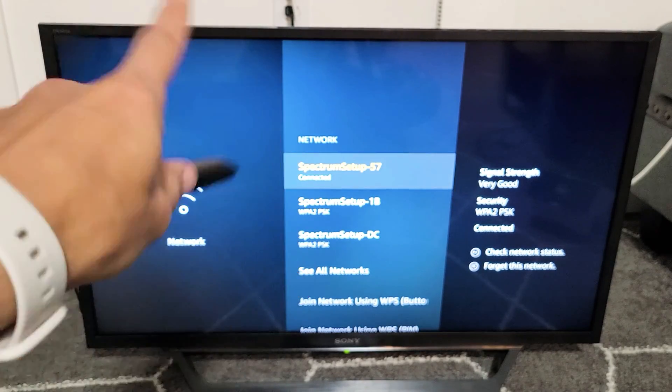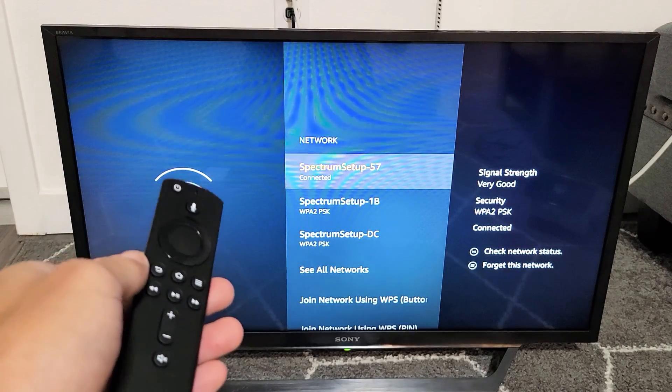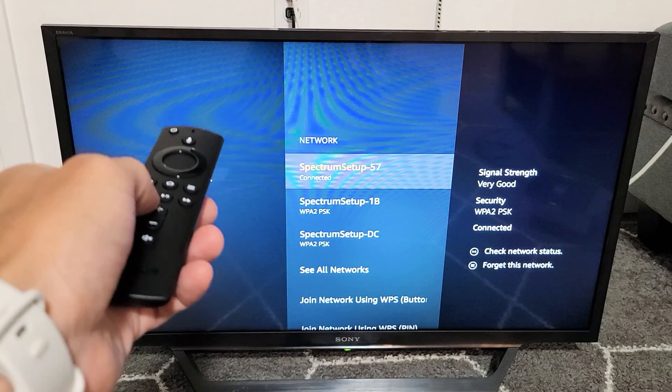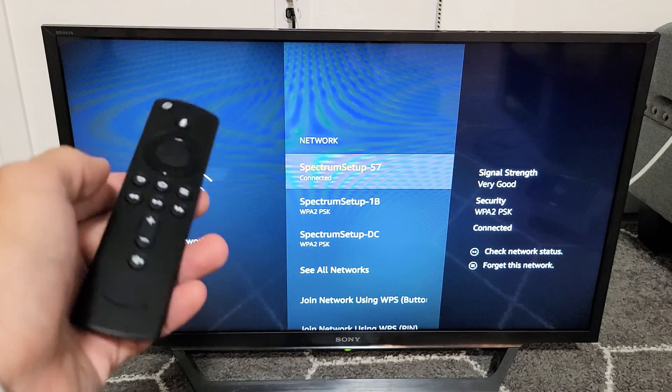I have a Fire TV Stick 4K in this TV. I'm going to show you how to log out of your Wi-Fi, or basically forget this network. It's very simple.